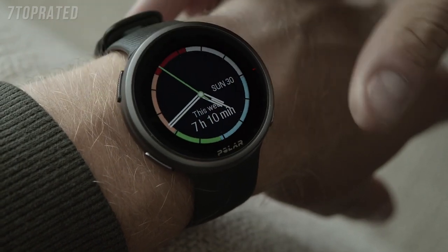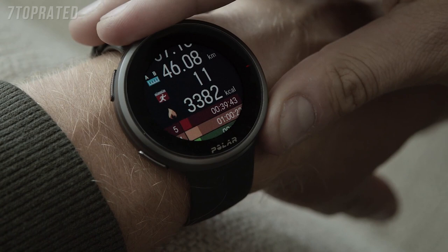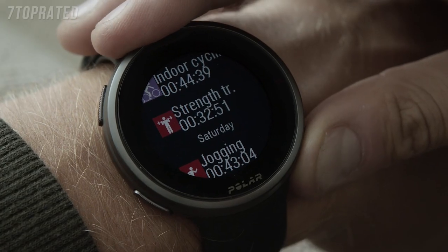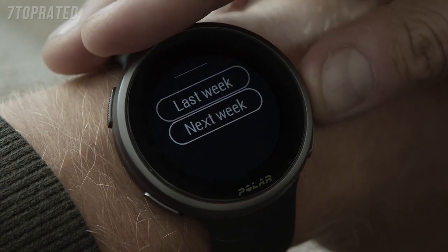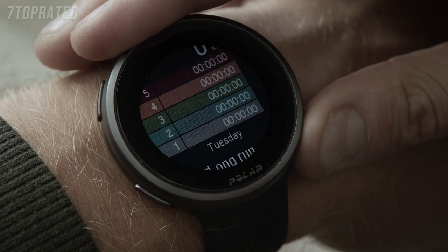The new weekly training summary watch face shows an overview of your training week. Your total training time for the week, split into different training zones, is illustrated on the display. When opening the details, you'll see distance, training sessions, total calories, and time spent in each heart rate zone. In addition, you'll see last week's status and any sessions planned for next week.